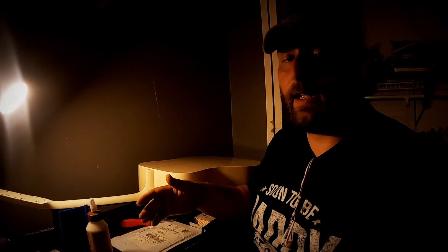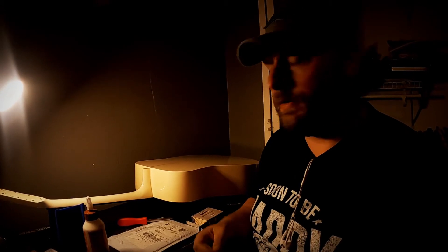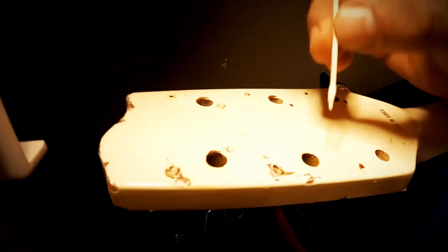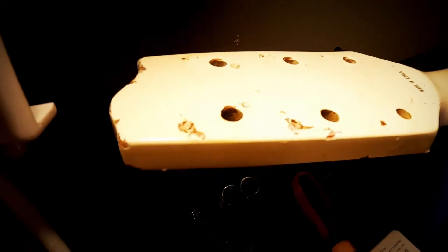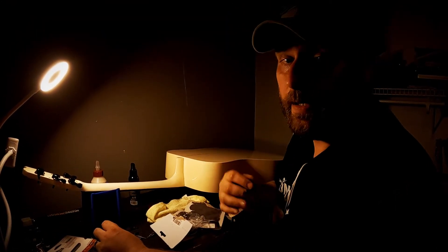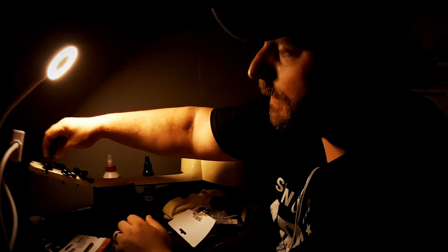I filled up all the holes that are a problem as far as migration goes — the screws had burrowed so the holes are too wide for a new screw to even fit. For the ones I think are still good, I'm going to put just wood glue, no toothpicks, down inside the holes so the new screw has some backup purchase. Now that the wood glue and toothpicks are dry, I'm going to line up these tuning keys and get them screwed in.